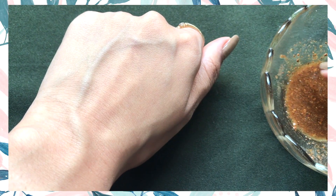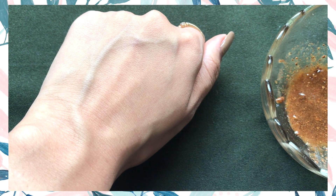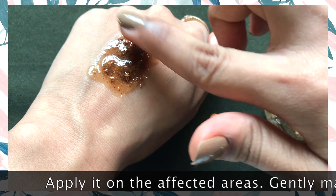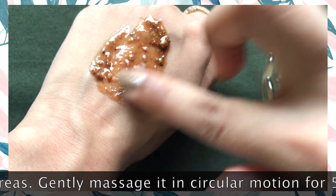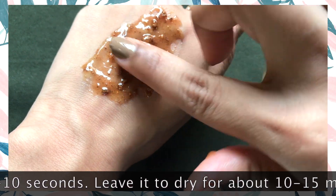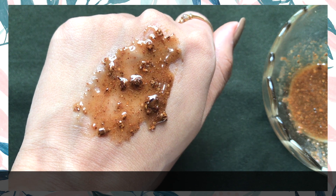So now let me tell you the best way to use this face mask to get effective results. You just need to take a little amount of this mask and apply it on the areas where you have old scars, blemishes, dark spots, or any type of spots on your skin. And after applying it, just give a gentle massage for only about 10 to 15 seconds. After that, just leave it to dry for at least 10 to 15 minutes, then rinse it off with normal water and pat and moisturize your skin really well.